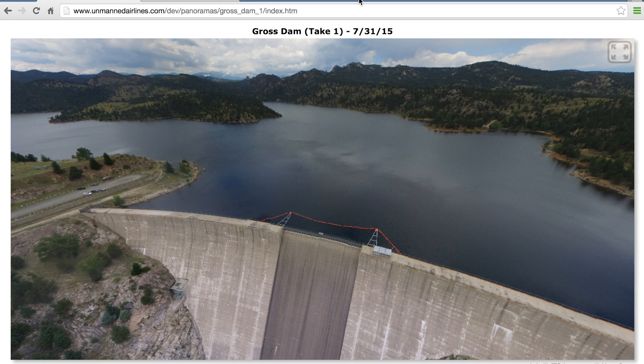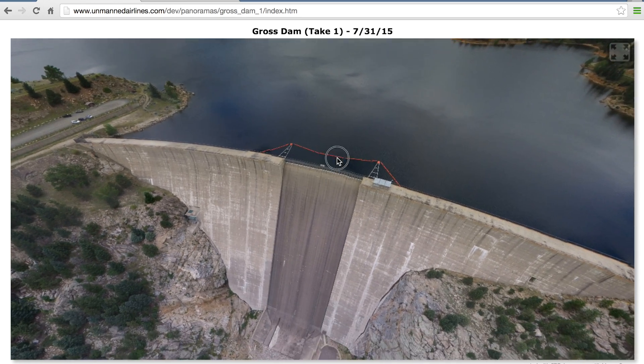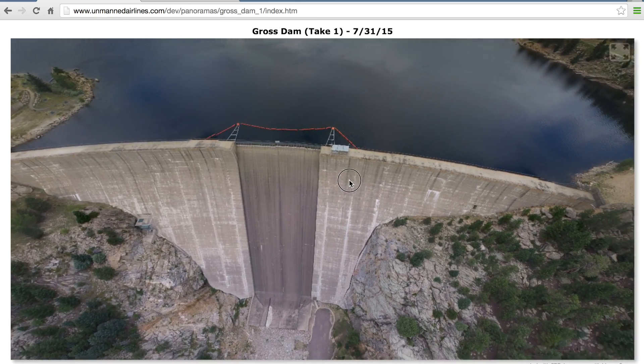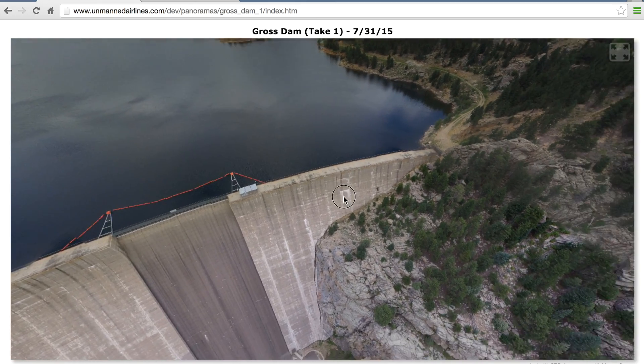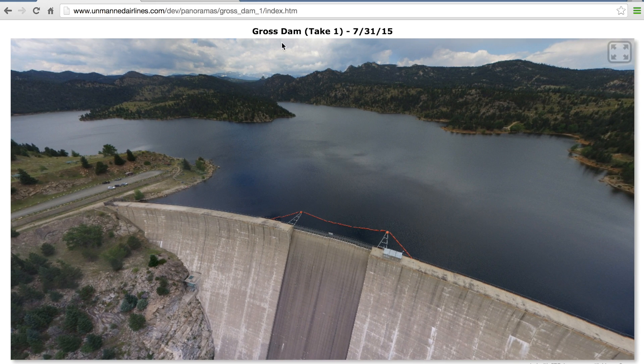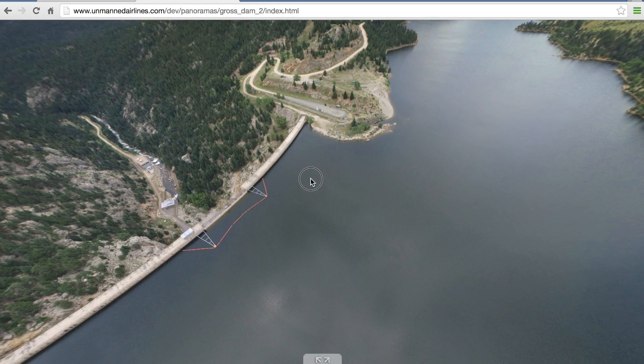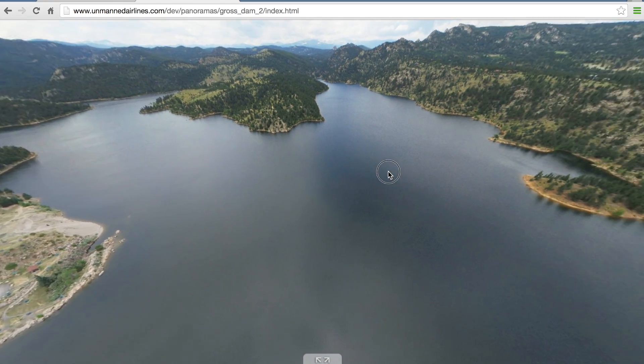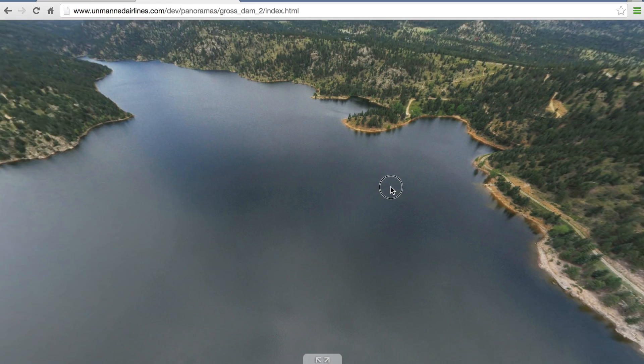Before I wrap up I want to share a couple of panoramas taken by one of our beta testers. These are just truly amazing. This is from Gross Dam in Boulder, Colorado — you can see the front of the dam, and then another one taken from the top or other side of the dam, which I think you'll agree looks pretty amazing.